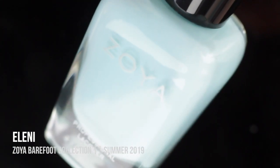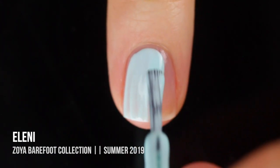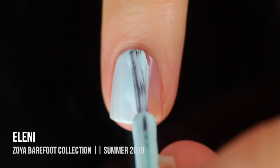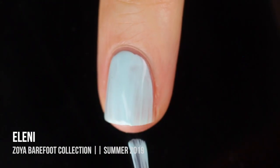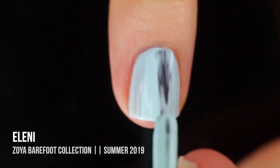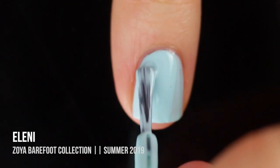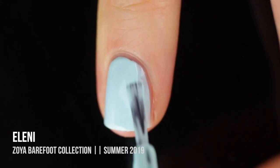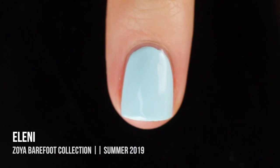Next up we have Eleni — I'm not sure how to pronounce this one. This is a super, super light minty blue color, and it's almost white but it does have that nice little color to it. It was a little bit sheer on the first coat but I did get full coverage on the second coat. I think it's a really lovely light, fun manicure — I could see myself wearing this to the beach as a really fun, bright summer color.